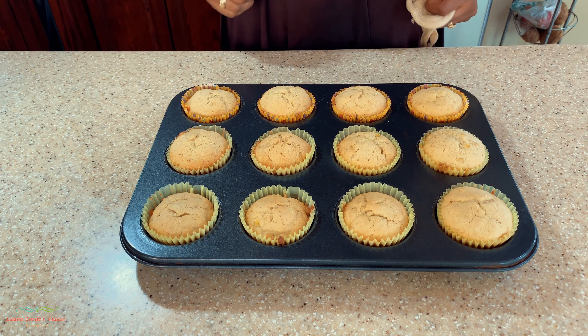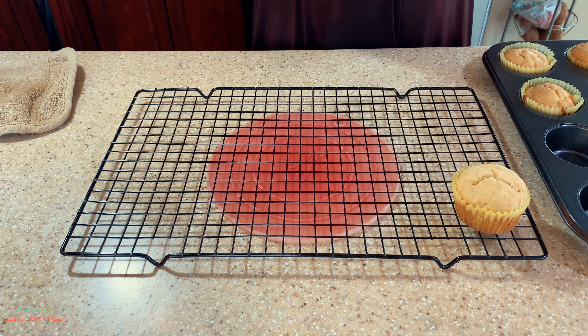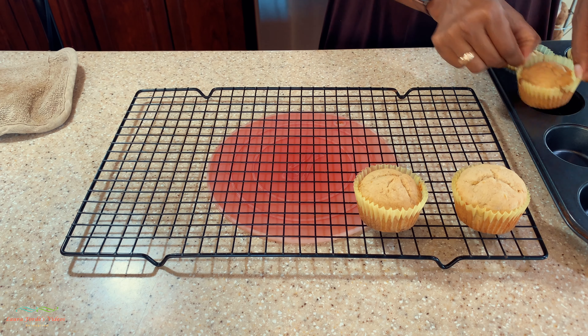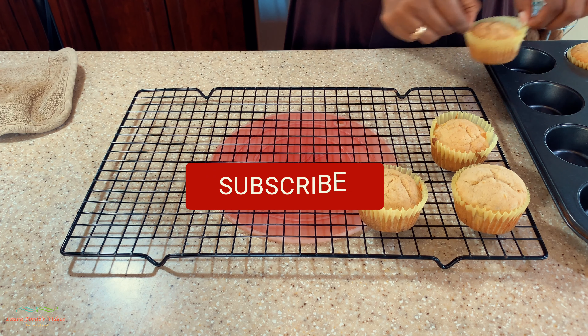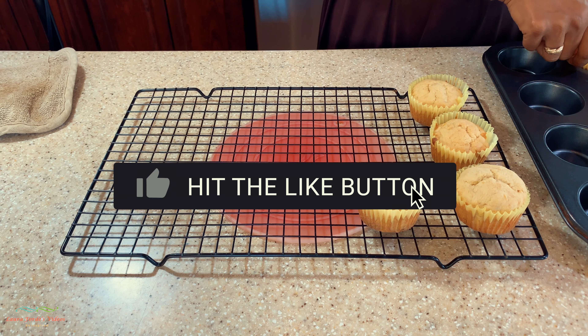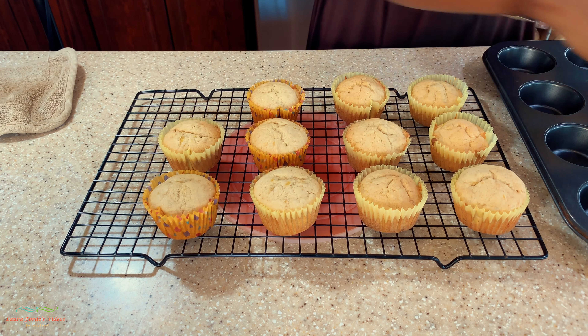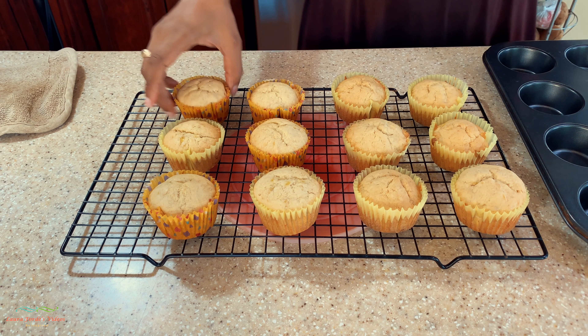Our banana cupcakes are now completed. Thanks for watching — I hope you enjoyed this video. Don't forget to subscribe, hit the bell notification, and give the video a thumbs up. Hope to see you in my next video, bye for now!